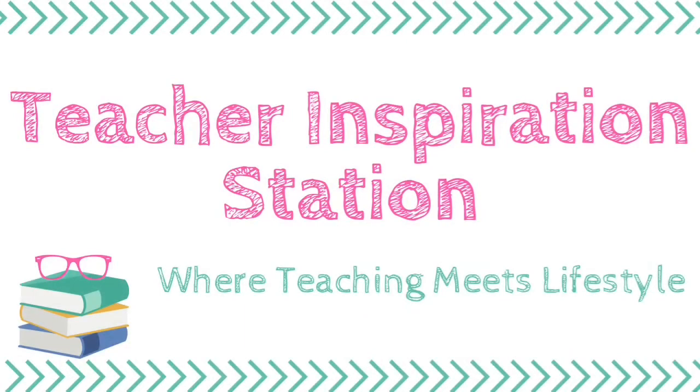Hi, welcome to Teacher Inspiration Station. I'm really excited for today's video because I'm going to share with you how I set up my teacher binder planner for the 2018-2019 school year. I haven't always had a teacher binder, but for someone like me who is not organized by nature, this really does help me stay organized and on top of things.